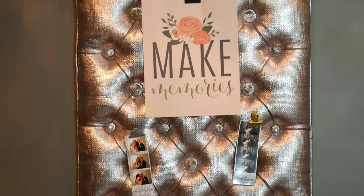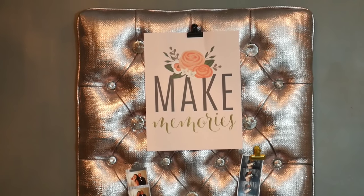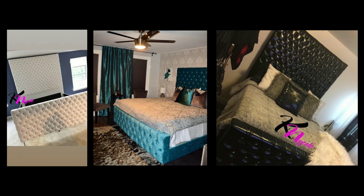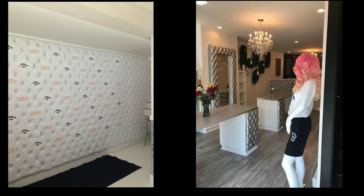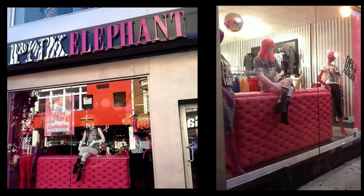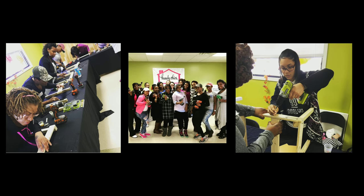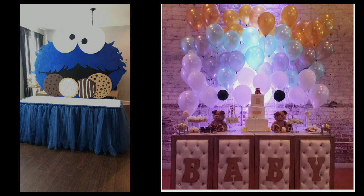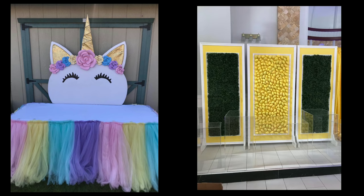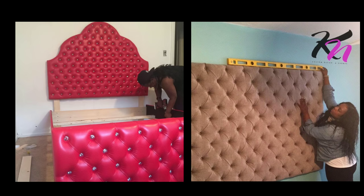I decided to start a channel to show you some projects that I create. I started tufting and creating headboards back in 2010, which led me to branch off and do fun projects for commercial spaces like tufted cash wraps, panels, and window displays. I held workshops teaching ladies how to make ornaments and benches. I also started an event rental company where I create cool props and decor. Okay, enough about me — just watch me work.